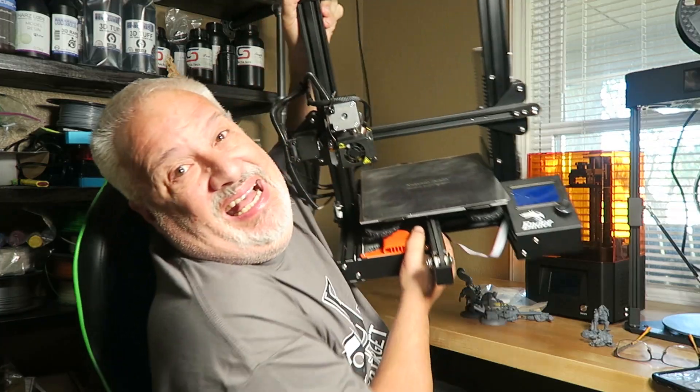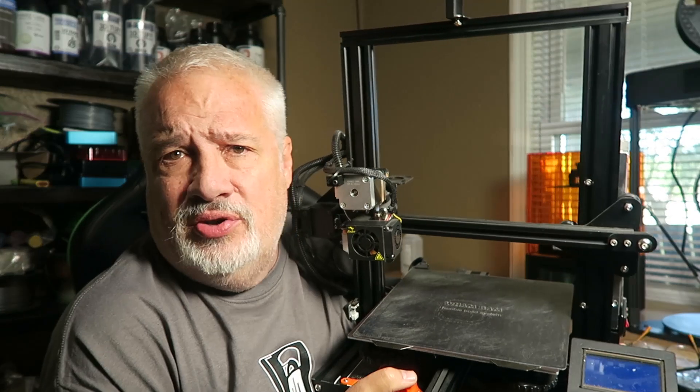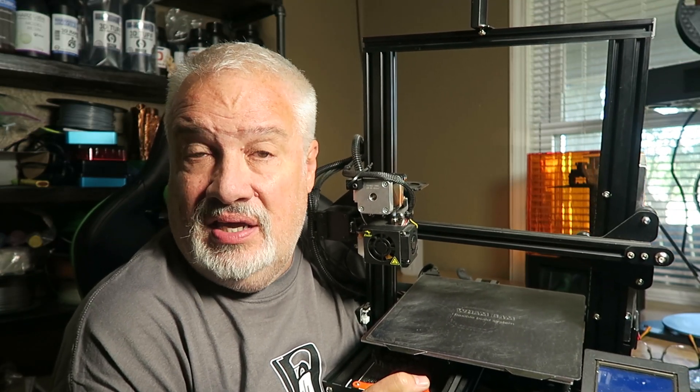If you're an avid 3D printer and you've never heard the name Creality, then you're probably still using AOL and dial-up. In fact, the Ender 3 is probably one of the most iconic FDM 3D printers on the market today because of its versatility, reliability, and modability — yes, I just made up that word, modability.